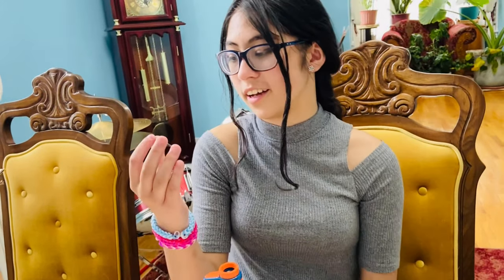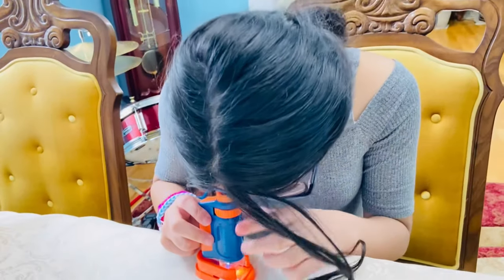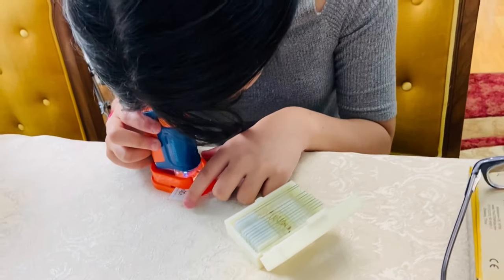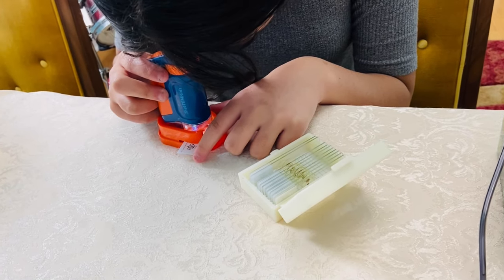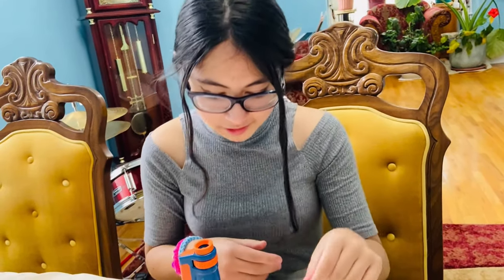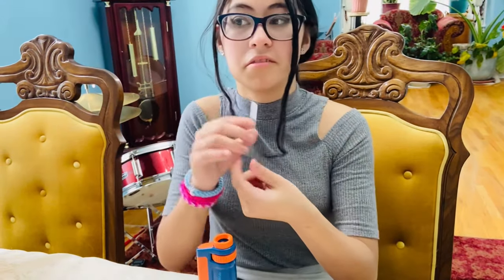I'm going to look at the honeybee pollen leg — just their leg there, you can check it out. I'll take my glasses off. It's very tiny but it appears in a golden color. You can see the little legs. I'm going to check out the mosquito antenna next — it's very tiny too.